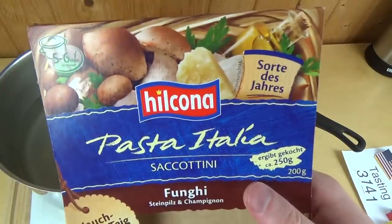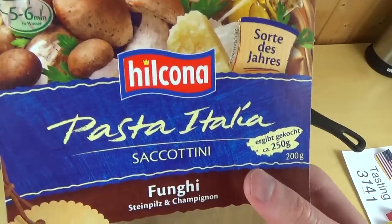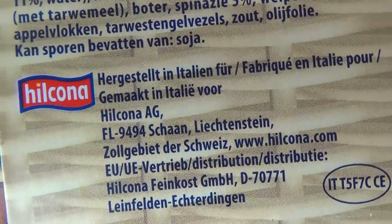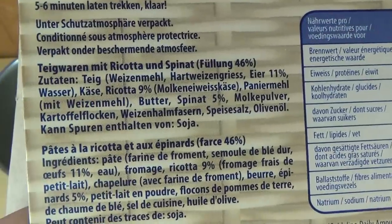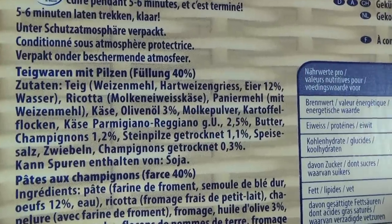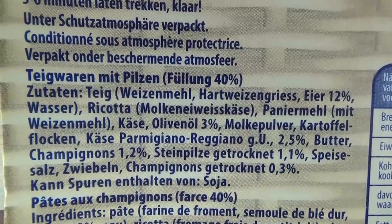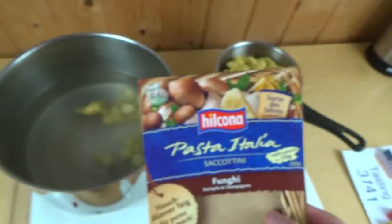Do you check nutrition tables when you eat something? I'm not sure why the brand name is German — is Helkona German? It says it's made in Italy, but there's also a mention of Liechtenstein, Switzerland, and Germany, so don't ask me. Anyway, the ingredients include: eggs, wheat flour, ricotta, olive oil, onions, potato flakes, and butter — like I said, that buttery flavor makes sense.